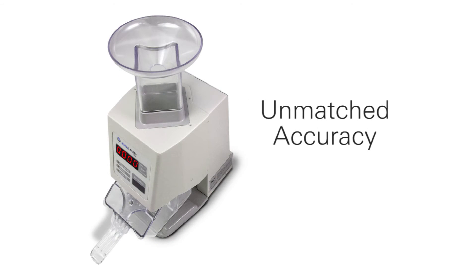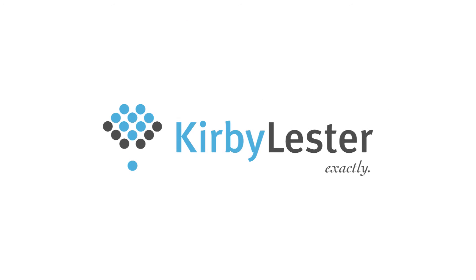Unmatched accuracy. With Kirby Lester's KL-1, we've thought of everything to make your QC and check counting always accurate.